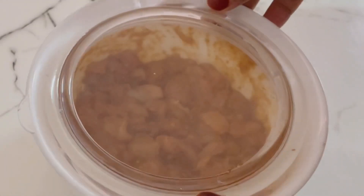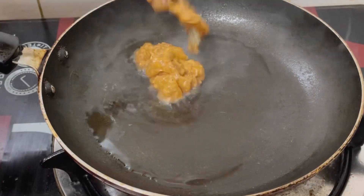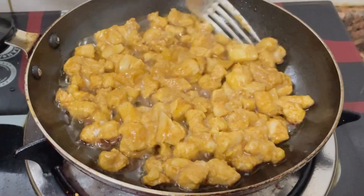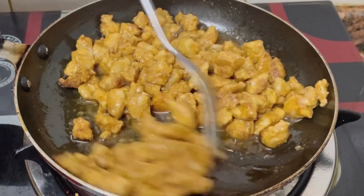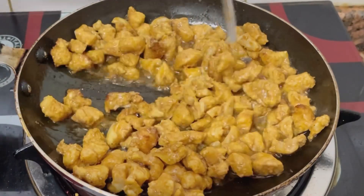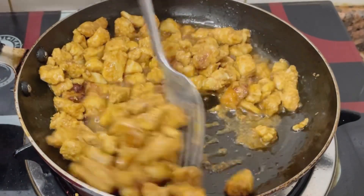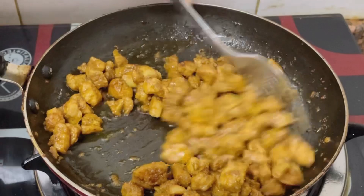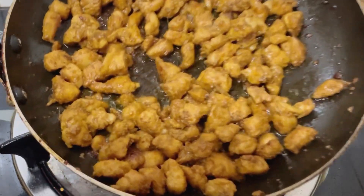If you want to cook the veggies at the same time, you can cut them. We will fry it in 2-3 tablespoons of oil, cook it on medium flame for 5-10 minutes. The chicken is ready. We will put it in a bowl.